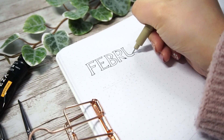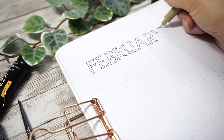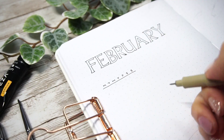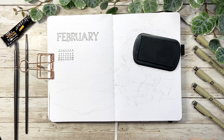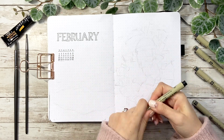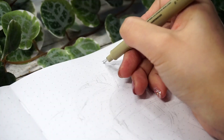As for the supplies I'm going to use today, I'll also leave the information and links in the description box down below. Under the title, I used a month stamp to make a mini calendar, and I'm sure a lot of other BuJo YouTubers have mentioned how satisfying it is to have exactly 4 weeks in this month. Then on the right page, I'm going to challenge myself to draw this massive castle as you already saw in the thumbnail.